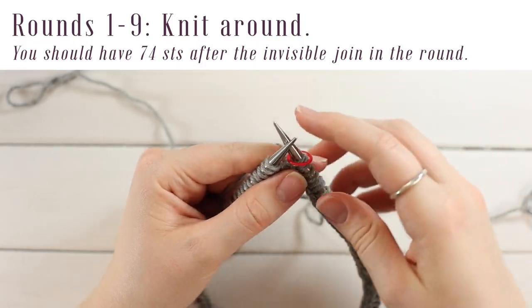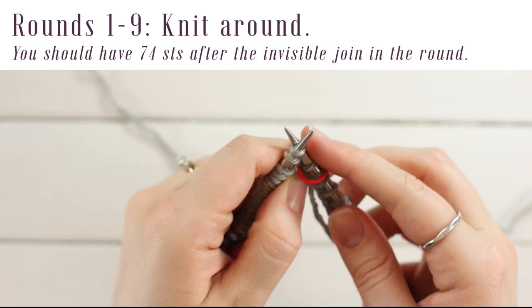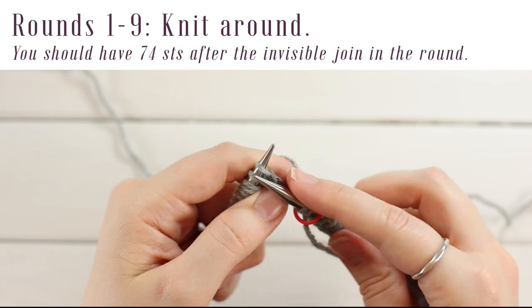Place your marker for the beginning of round. Go into the front loop of the first stitch, yarn over from front to back, pull through, slide off, and just keep knitting.